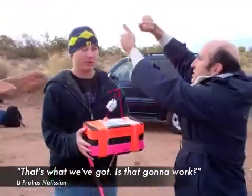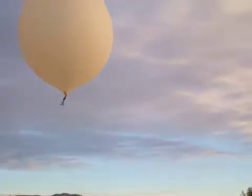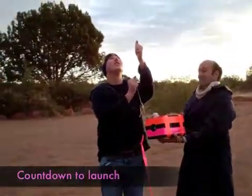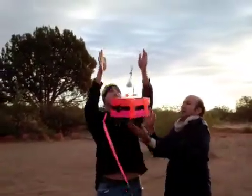All right, how does this work? And then when it gets to Newkirk, we'll do the countdown. Eight, seven, six, five, four, three, two, one. Lift out!